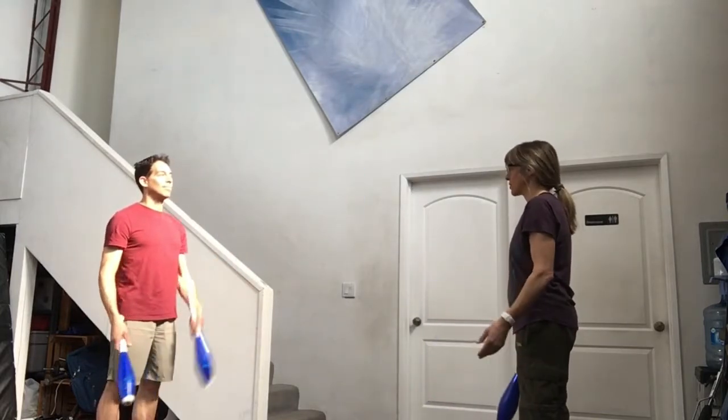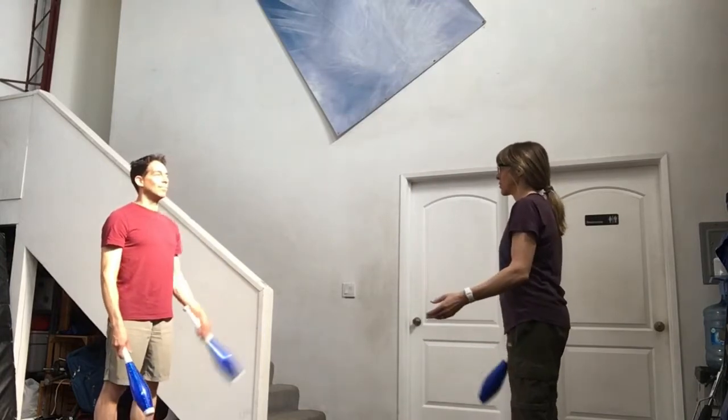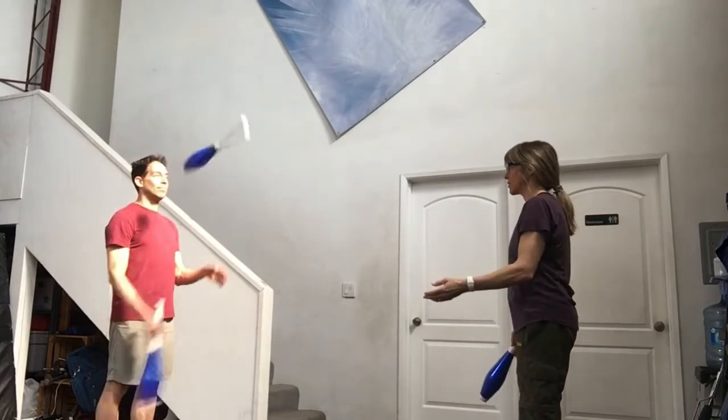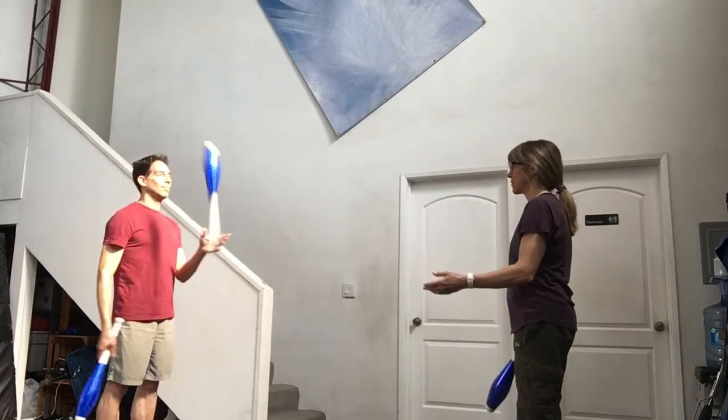The next step is with three clubs. The person who is holding two clubs will start with a left hand self and then a right hand pass. Then the other person will have two clubs and they can throw a left hand self and a right hand pass.